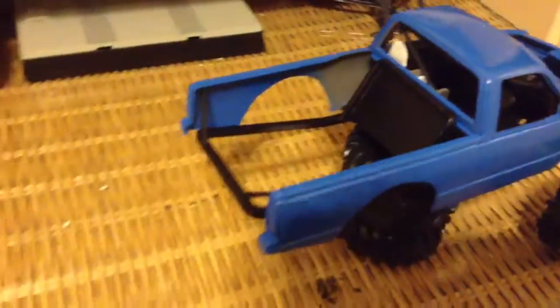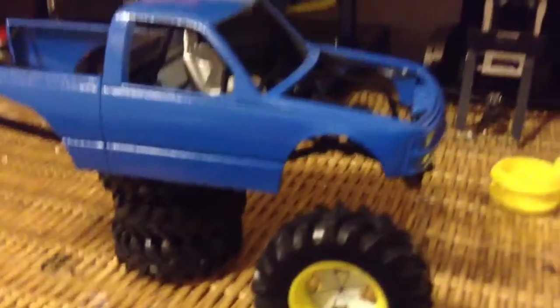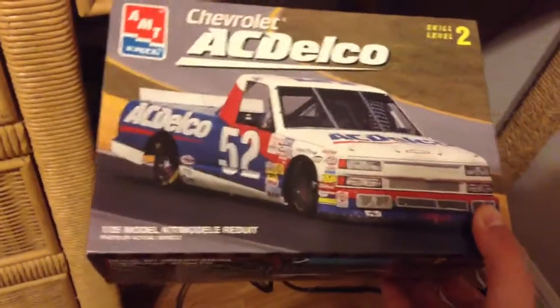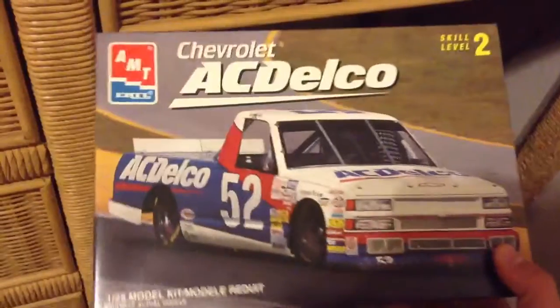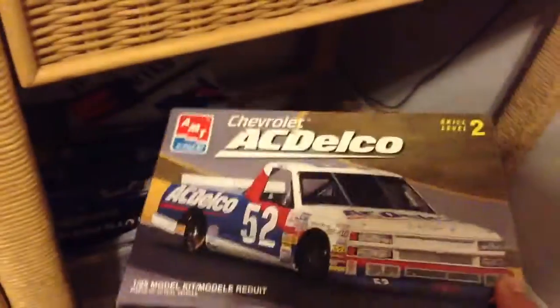Most of this frame was custom fabricating. It's not done yet — right there is where the radiator is going to go. It's going to have a roll cage. By the way, it is this kit right here — five bucks. Couldn't beat it. Garrett and I both picked one of these up for five bucks.